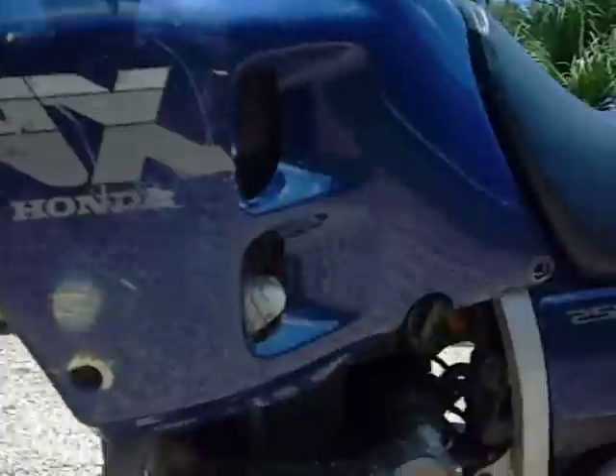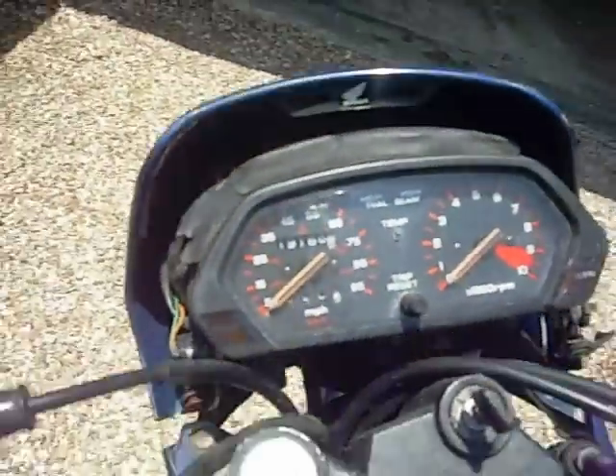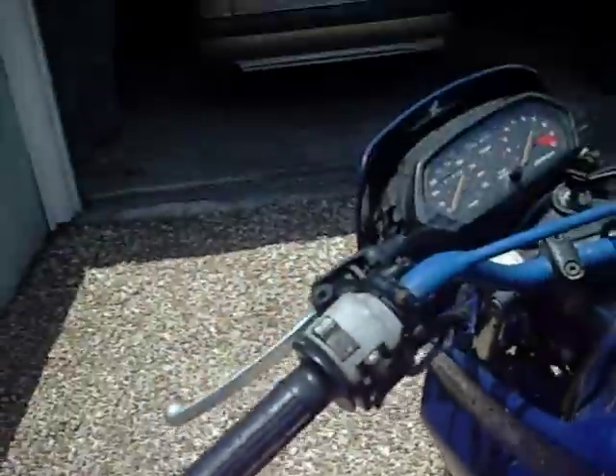The only issues are cosmetic, like here you can see — got some scratches on it. This bit here isn't really held out properly; it's held out with the tires not properly. So that's an easy fix.